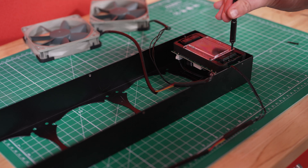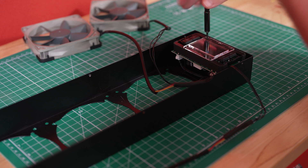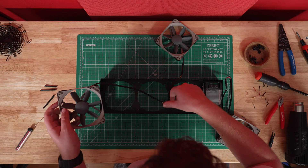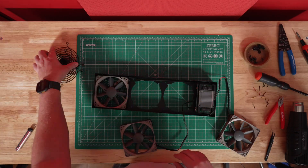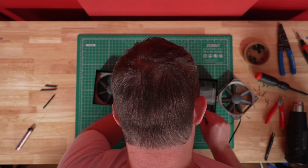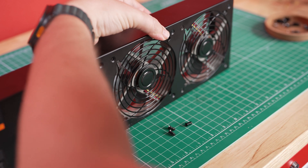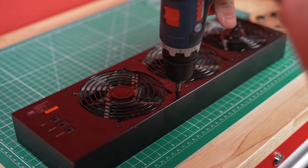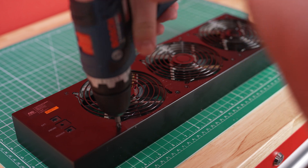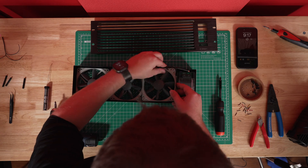Step ten: screw back in the four screws you removed from the control box. Be careful not to smoosh any of the wires here. Step eleven: place each fan and their corresponding grill back into the chassis. Take care that your fan is facing the right direction — the logo should be facing down if it's an intake configuration, and up if it's an exhaust configuration. Then screw in your fans, making sure your wires are running along the sides. I recommend tucking the wires in both the top and bottom of the chassis. This step can take some finessing, as you don't want any of the fan wires to fall into the spinning blade.